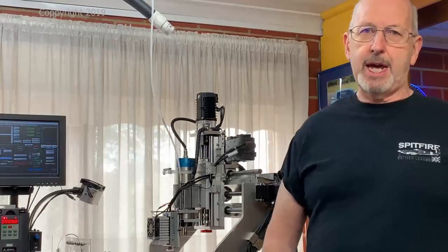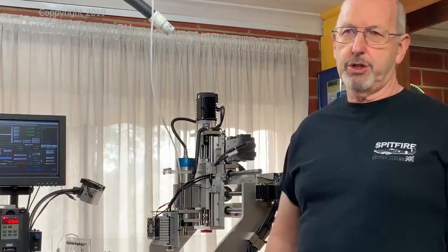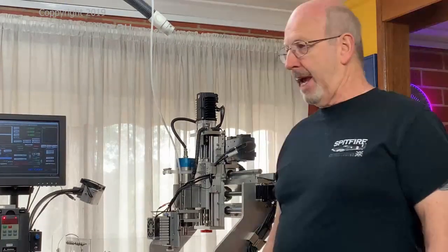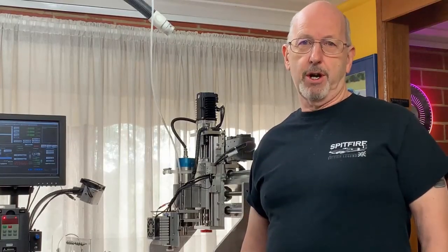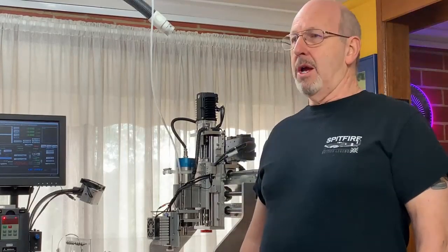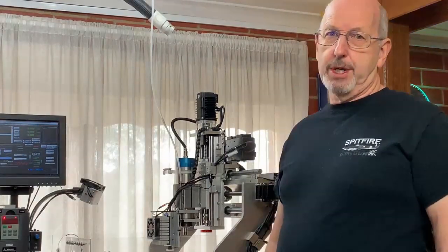Hi guys, Graham again. I've completed construction of my version of the Endurance 10 watt plus laser system incorporating the components that I obtained from George. Many thanks for all the cooperation I've received from Endurance in being able to make this project a reality, in conclusion to the previous video showing how I built it.